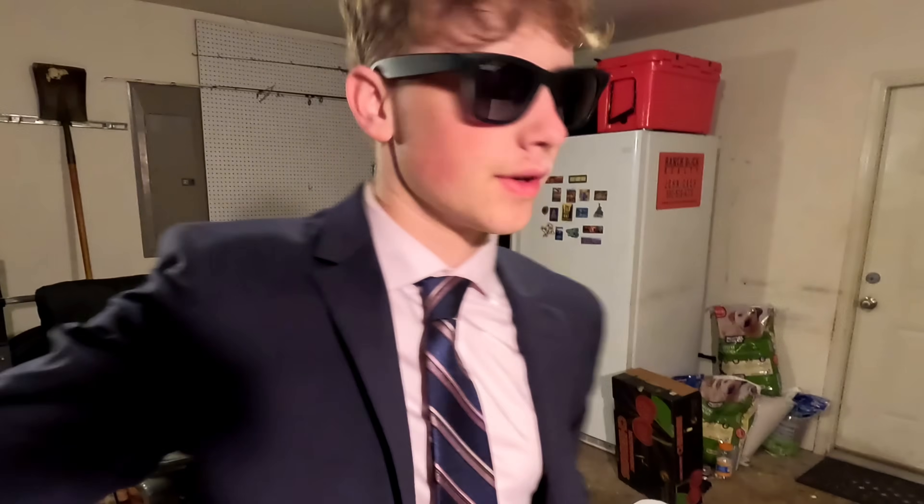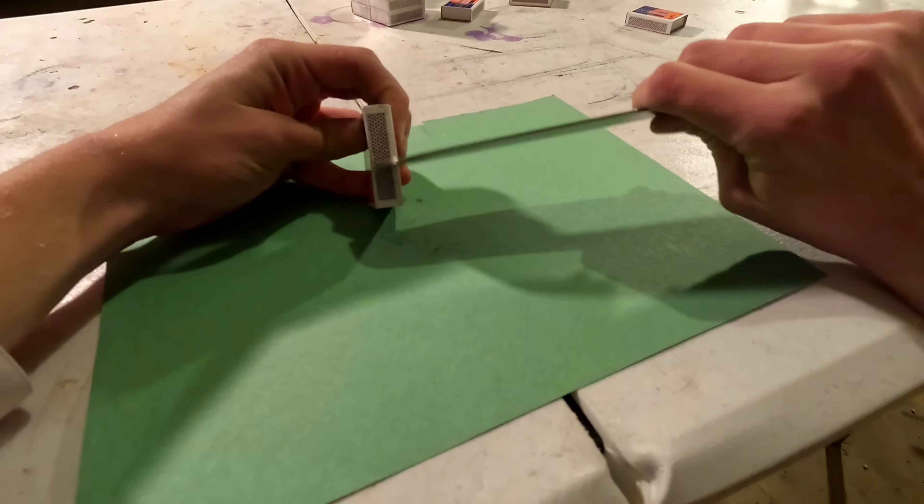There are two methods to remove the red phosphorus on the side. You can use acetone, but not everyone has acetone, so I'll show you a different method. Take a sharp knife and slowly scrape away at the red phosphorus on the side of the matchbox. You probably don't have much use for red phosphorus, so let me show you something you can do with this — trust me, it is worth your time. It is so cool.